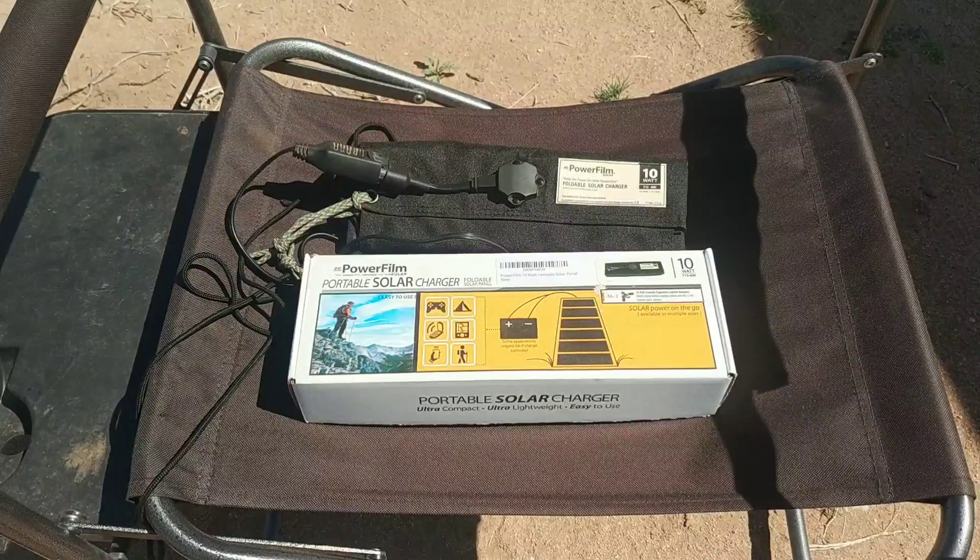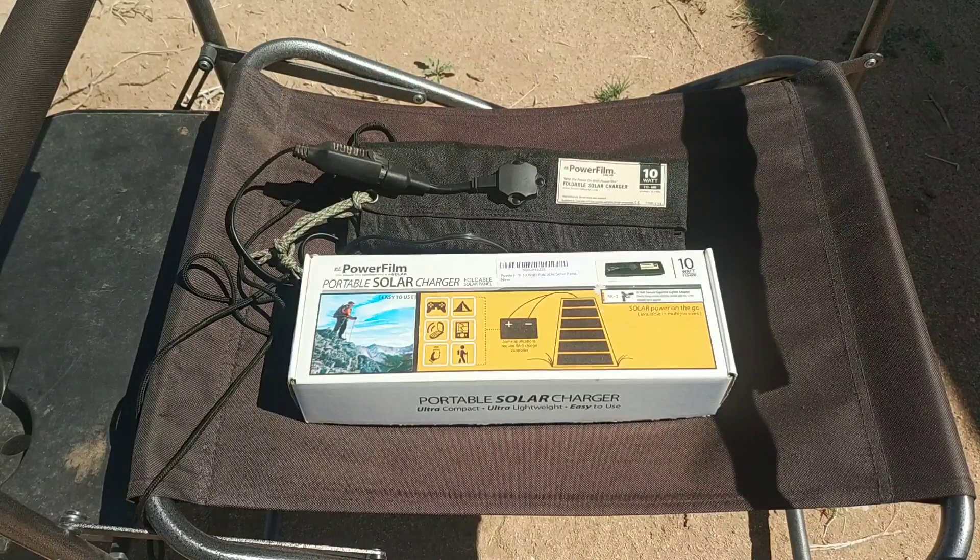Final thoughts: would I recommend this to anybody? Absolutely. If you're out in the woods, if you're a hiker, a camper, or you just need power in a remote location for a small panel to keep a small battery charged, you can't go wrong with this. I've charged cell phones, laptops, and all kinds of other things off of the battery that this panel is charging.